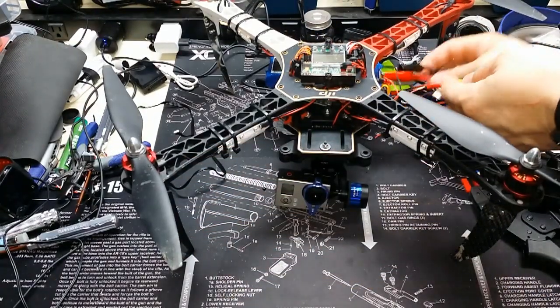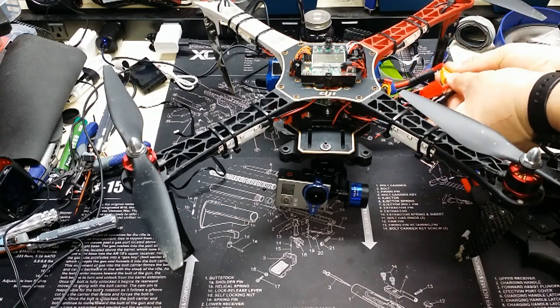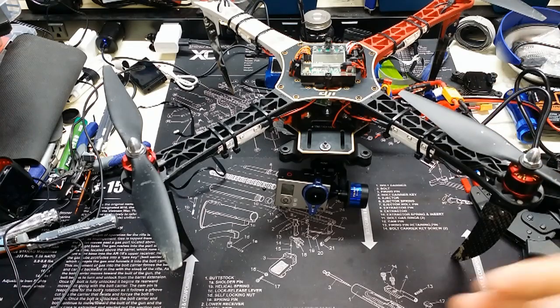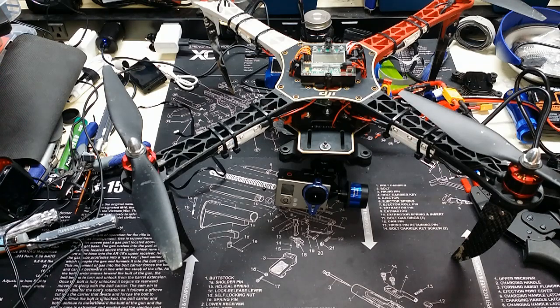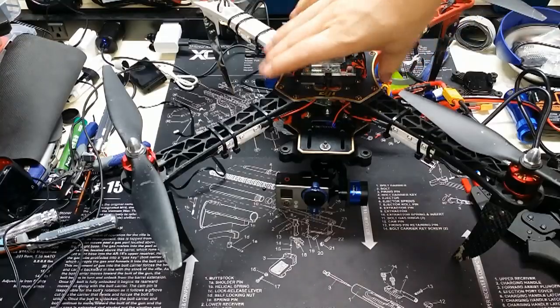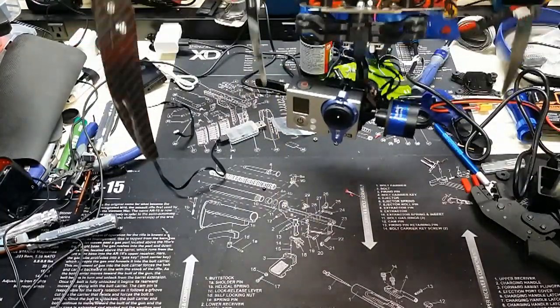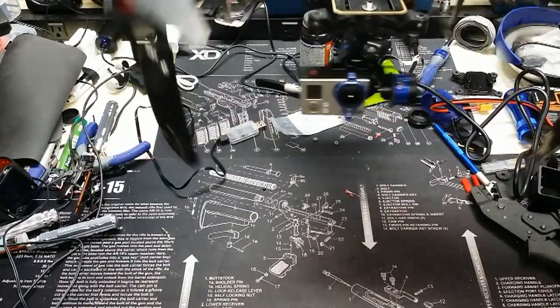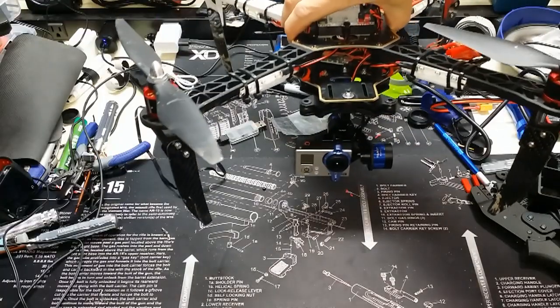Right now I'm only plugging in the gimbal — the rest of it has been disabled at this point. I plug it in, a little amber light pops on, and it'll engage in just a second. You see it was doing this weird shaking action, but all I had to do is touch it and it goes back into normal mode. From there the gimbal functions perfectly — you can see it stays nice and level as I'm rotating the craft back and forth. But we've got to fix that vibration, so I'll go ahead and show how to do that now.